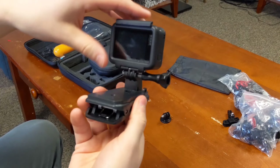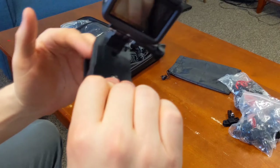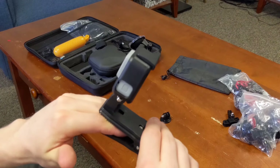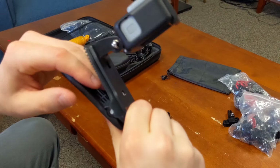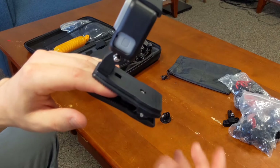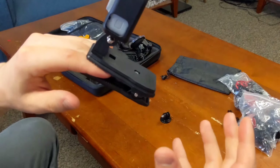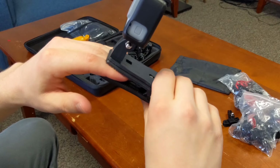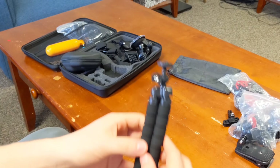This is the clip mount — I didn't screw it in all the way but this is the idea behind it. You have it clipped on like that. It's really handy and really strong — it's hard to open, which is a good thing, so whatever is clamped on it won't lose its grip and you won't lose your GoPro.